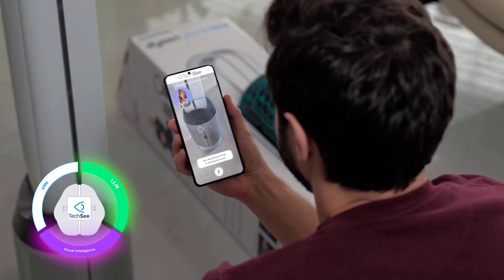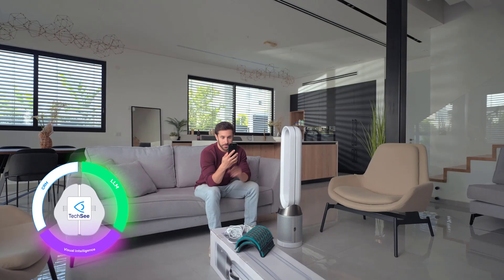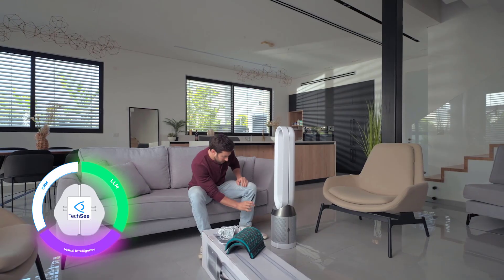I can see that your TP04 is not powered on yet. Let's start by making sure your air filters are in place. Sure. And afterwards, can we connect that to my Google Home? Not a problem. Please show me the side of your unit.